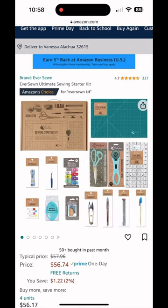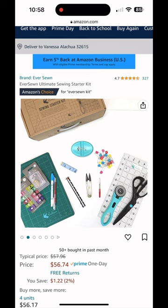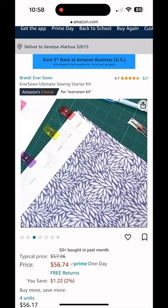Aside from this kit, I would get a sewing machine, some fabric, and an iron and ironing board. That's it. With this kit here, you're ready to jump right into the world of sewing and you can make a ton of different projects.